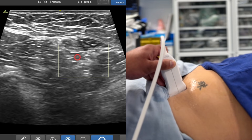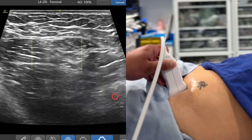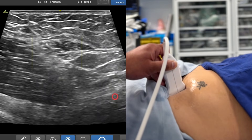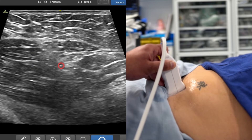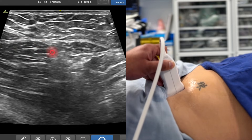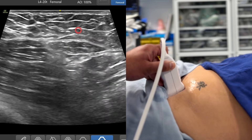If I put the color Doppler on here, hopefully we'll be able to identify the deep circumflex iliac artery, which is your ultrasound landmark. There's the deep circumflex iliac artery — you can see how it's resting on that surface of the iliacus. So when you perform your suprainguinal fascia iliaca block, as local anesthetic is deep to the fascia iliaca, you should see that deep circumflex iliac artery push up and out of the way.